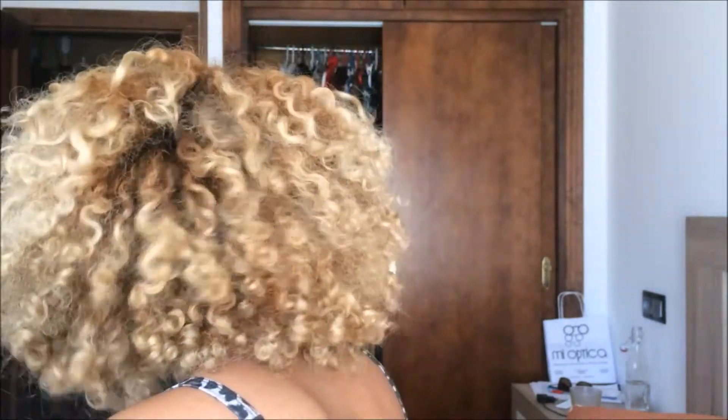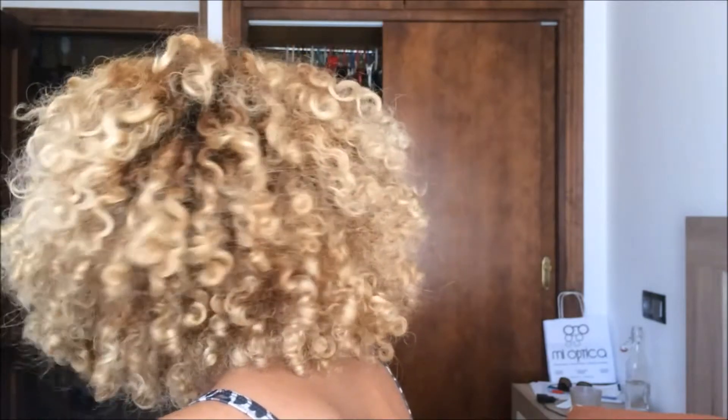I'm going to do a 360 so you can see the definition I was talking about. Let me grab — okay, this looks a bit sad right now.